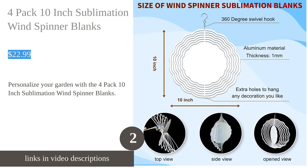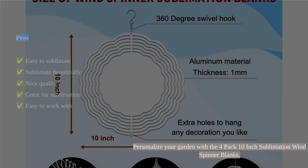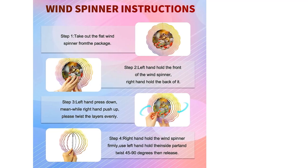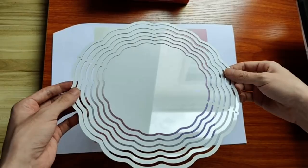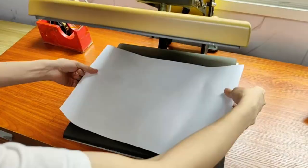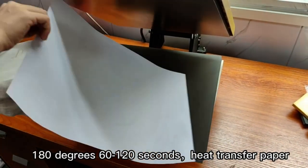The four-pack 10-inch sublimation wind spinner blanks by Xiaomi are a great choice for personalized outdoor decorations. Made of high-strength aluminum, these wind spinners are durable, waterproof, and corrosion resistant. The dye sublimation technology allows you to print your own designs on both sides of the spinner, creating a unique and personalized piece of art. The vibrant colors and crisp details make these wind spinners a visual delight.